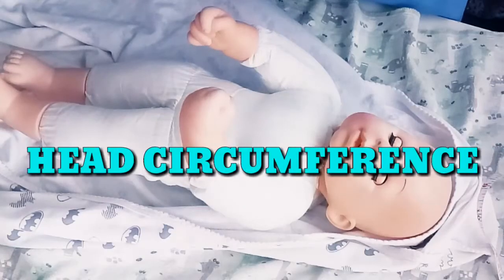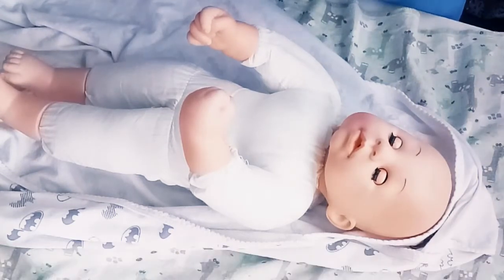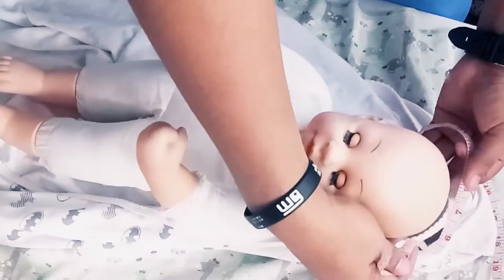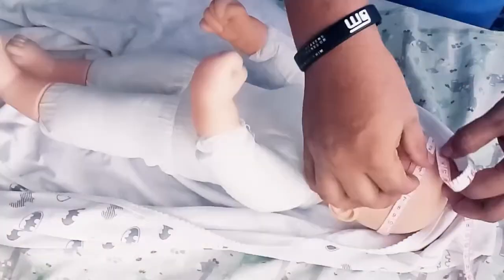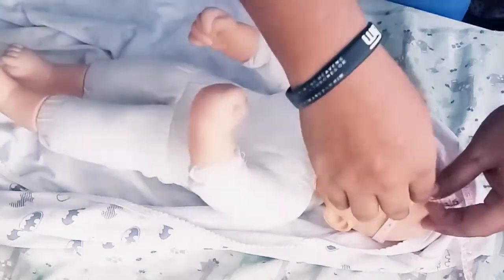To measure head circumference, we're going to need a measuring tape and we measure in centimeters. A normal head circumference in an infant is about 33 to 38 centimeters. Place the tape measure around the largest diameter of the head — a little bit above the eyebrows — then wrap it around and place it around the most prominent part of the head. Gently lift the head and put the measuring tape behind, then pull it around. The head circumference of the infant is about 33 centimeters.